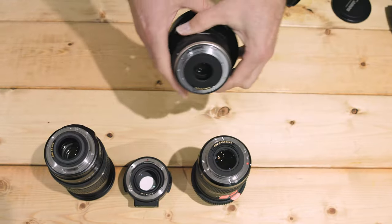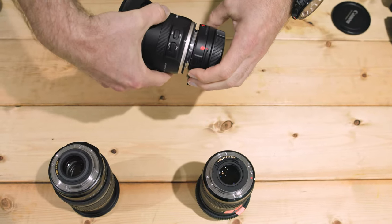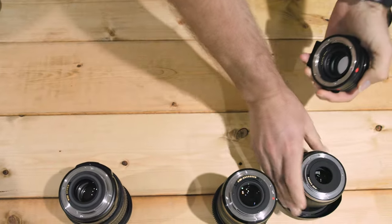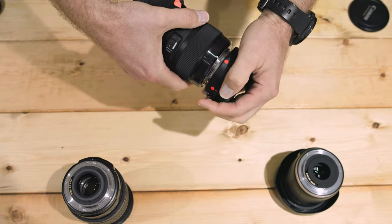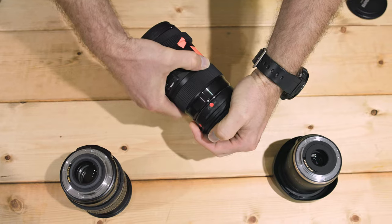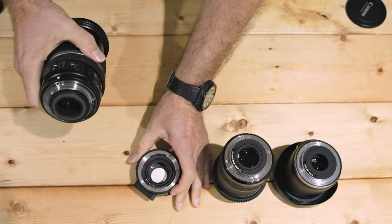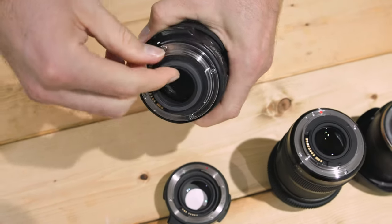When it comes to mounting EFS lenses on the adapter, it can be done, but not with all EFS lenses. You need to make sure that the rear element doesn't extend past the lens mount. The Tamron 10-24mm f3.5-4.5 and the Sigma 18-35mm f1.8 have no problem being attached to the Speedbooster. However, the Canon EFS 17-55mm f2.8 has a plastic element which will prevent mounting it on the Canon Speedbooster.